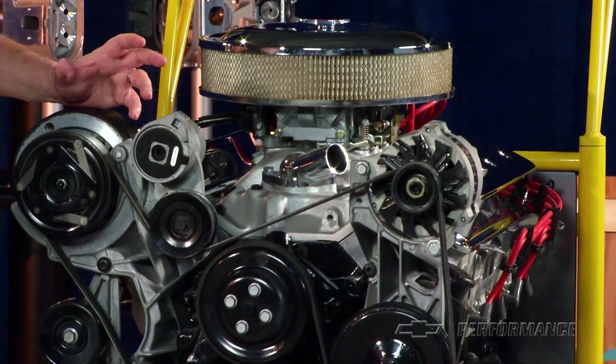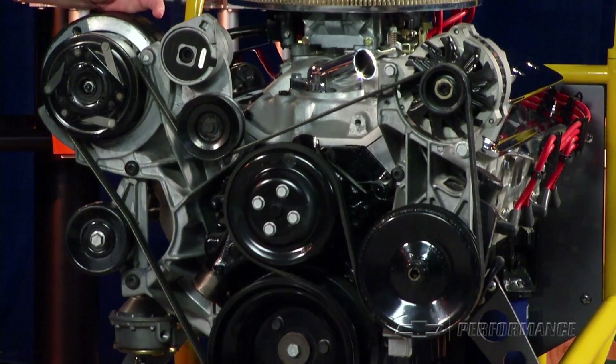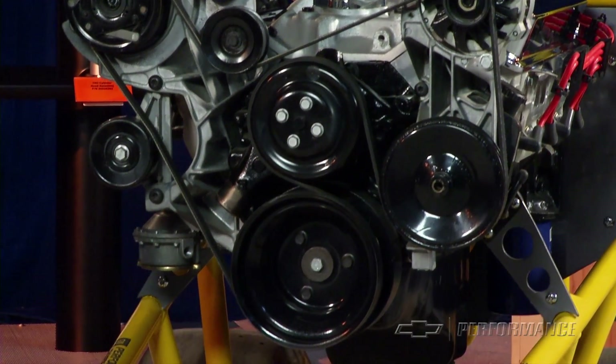The flat torque curve is what gives this small block a great seat-of-the-pants feel, from the stoplight all the way to cruising speed.